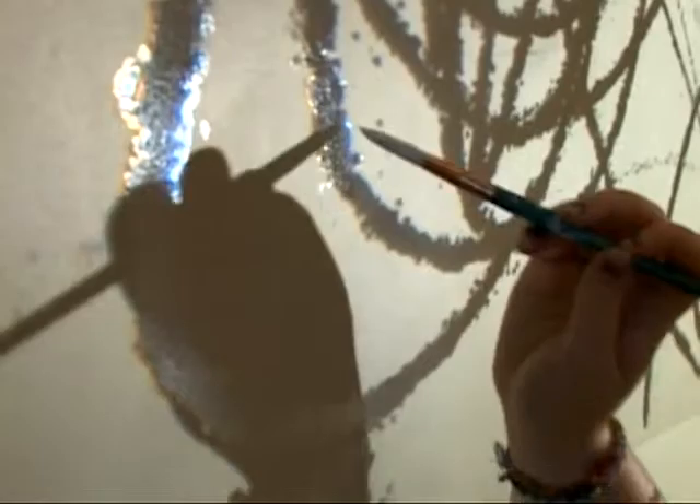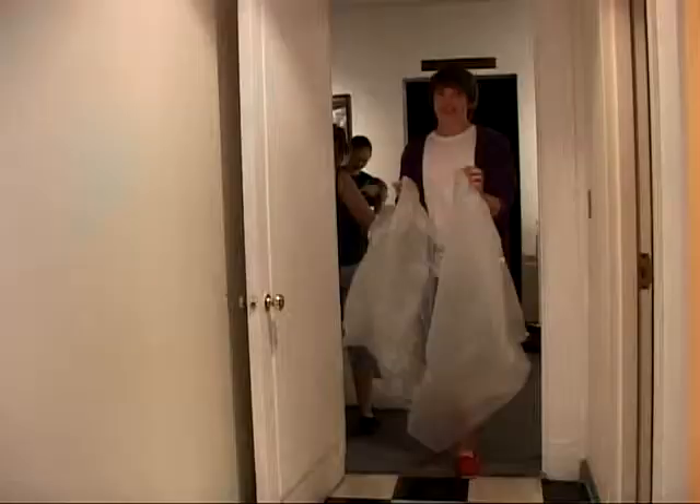This summer, Danforth Museum's teen docents were fortunate enough to learn how to design and craft a mural from artist Adria Arch.